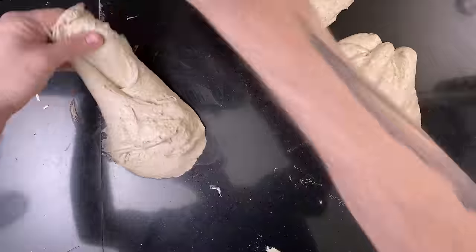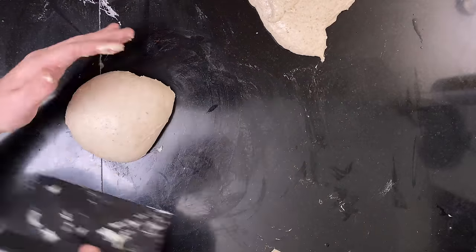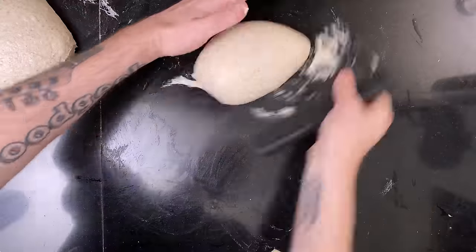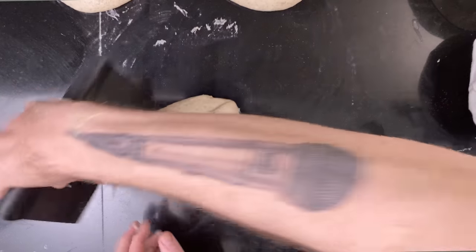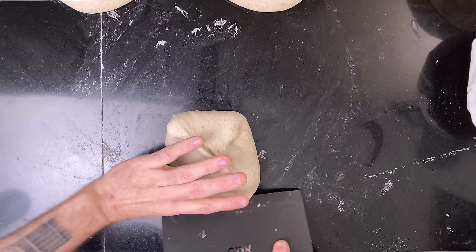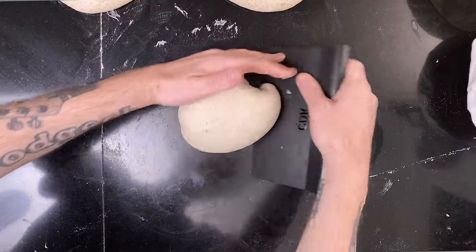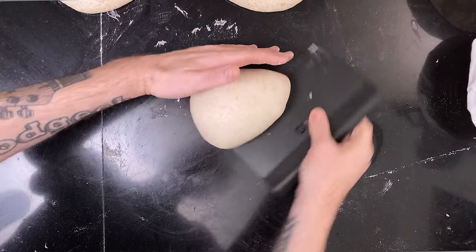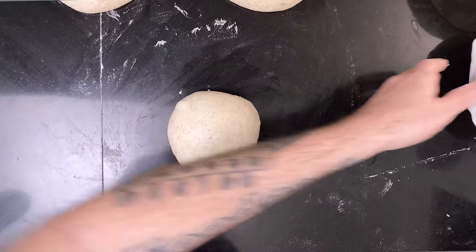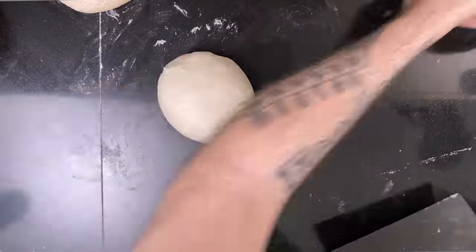Then I divided the dough into three equally sized pieces and shaped them each into a ball. Then they rested on the counter for about 20 minutes. Then I did the final shape and put them into bannetons. After they were all done, I put them in the fridge until the next day — around 24 hours.